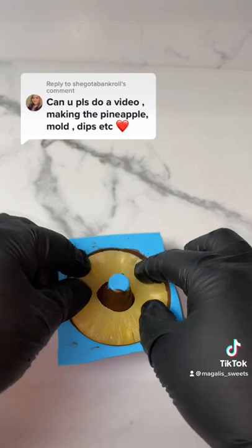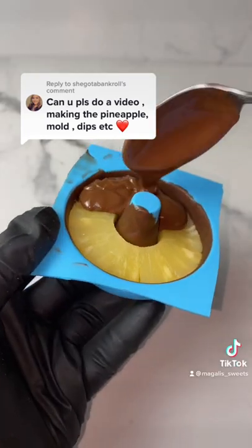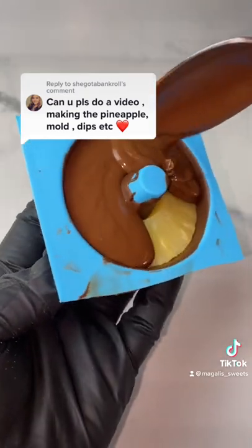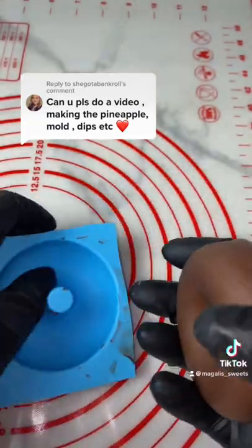Anyways, you can get the mold on Amazon — it'll be linked in my Amazon storefront in my bio. Basically, you do it like a cocoa bomb almost.